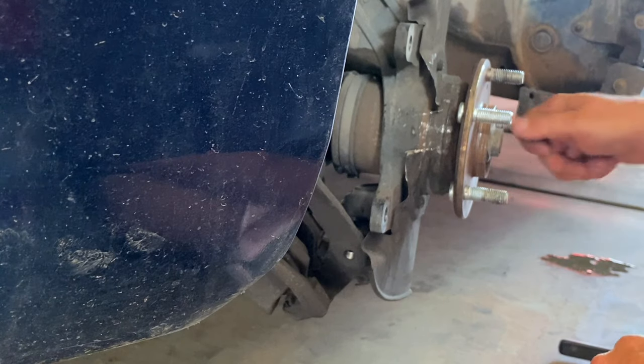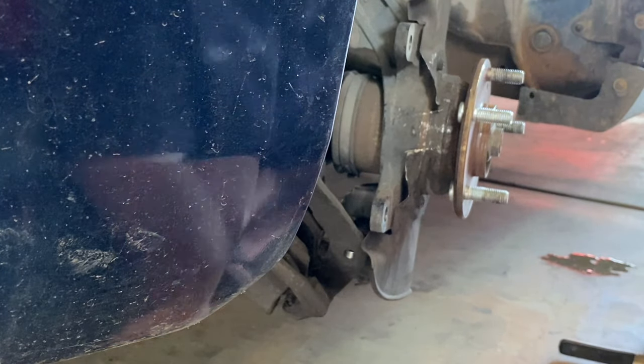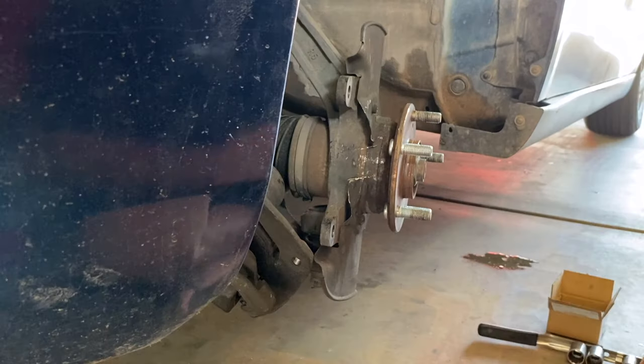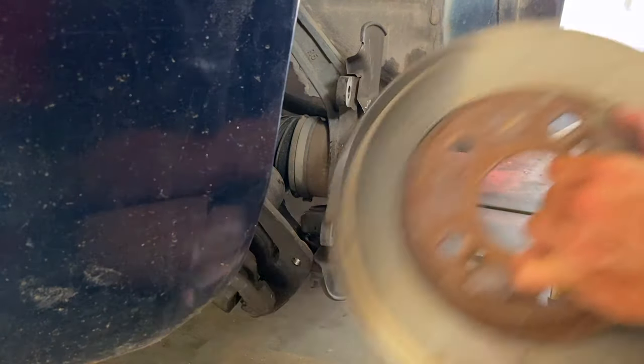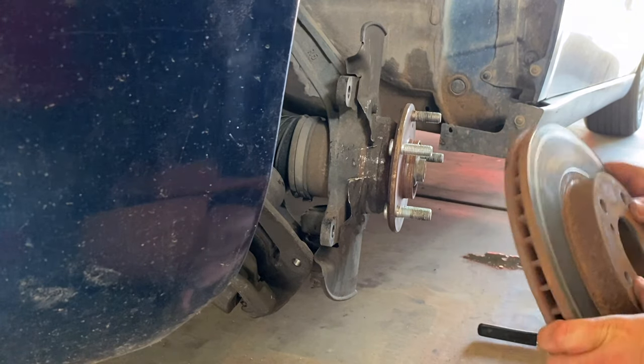Threads are good, shouldn't have any problems. Let's put our caliper back on and our rotor and we're good to go. Let's put our rotor back on - remember to line up the two holes where those screws go.